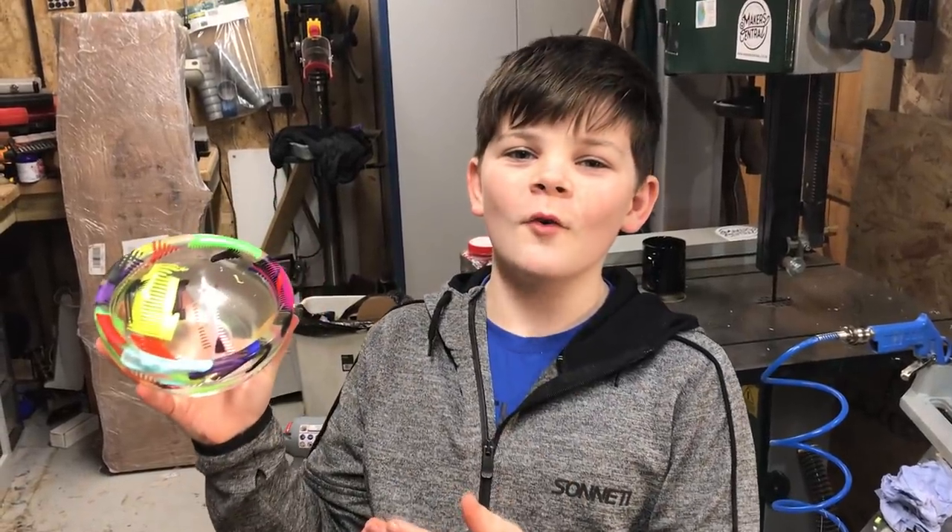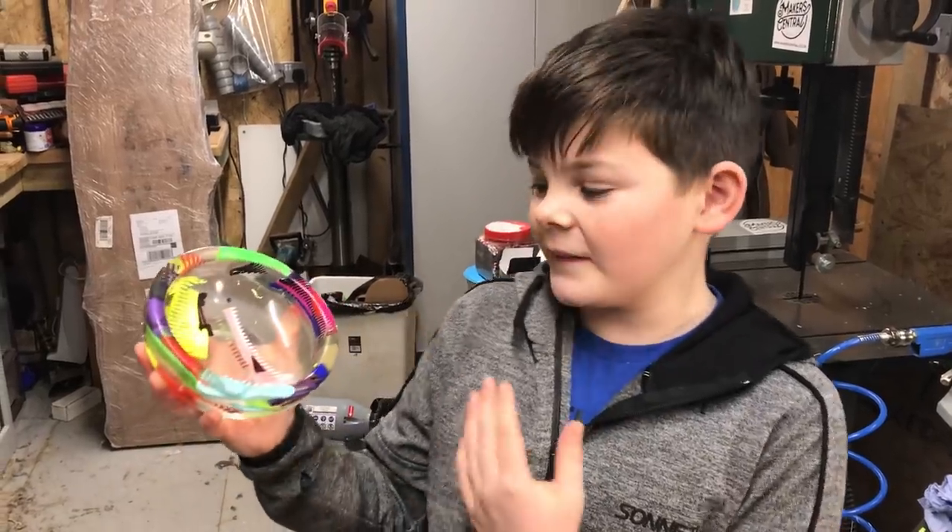There we go — the comb bowl! So what do you guys reckon? I think this looks really cool.